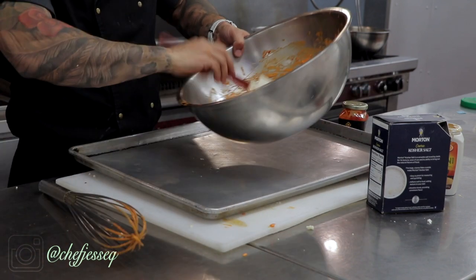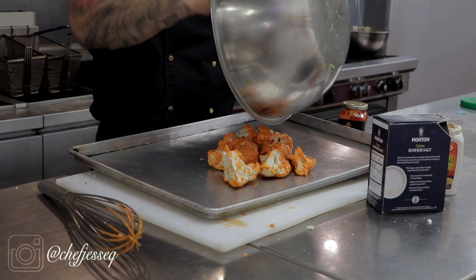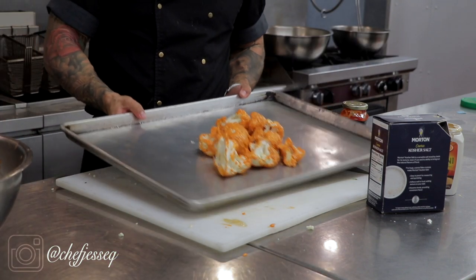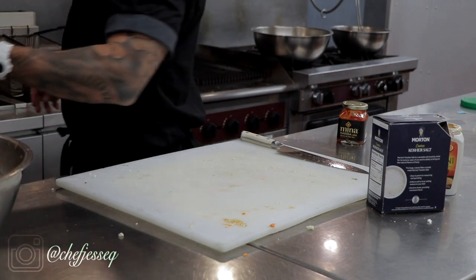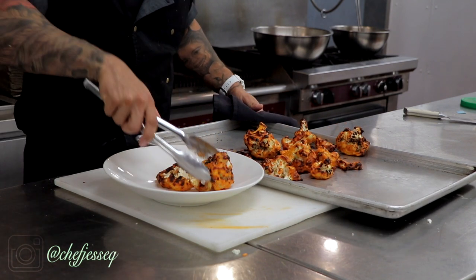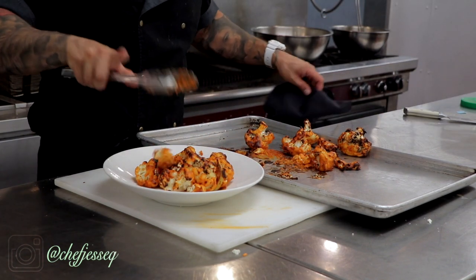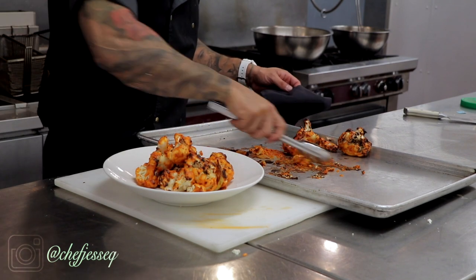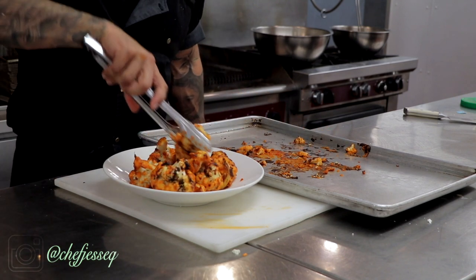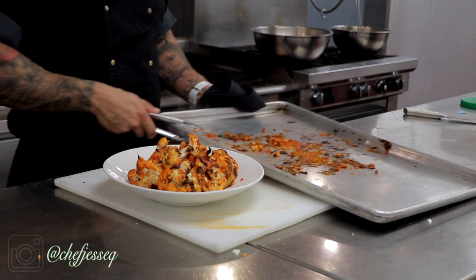Get a sheet pan. Place the marinated cauliflower on it, take the knife and lay it out on your plate.